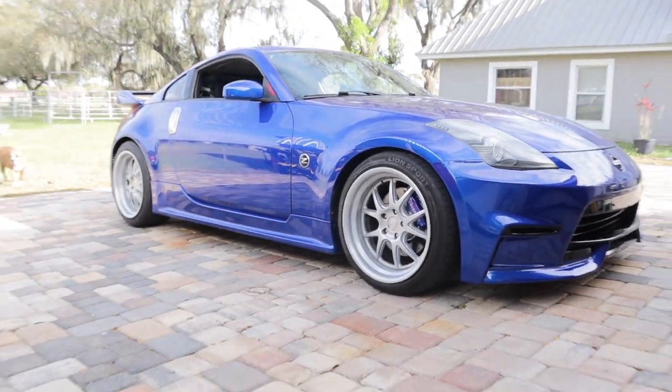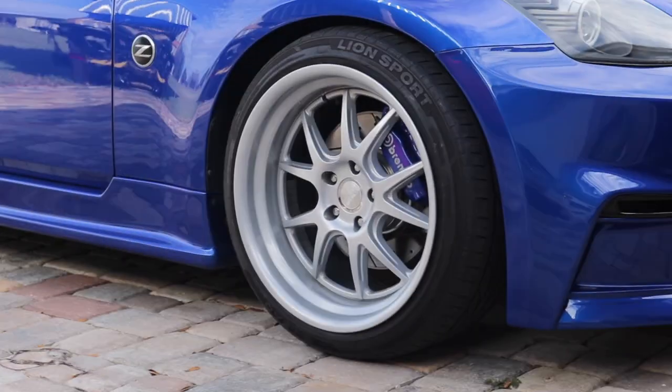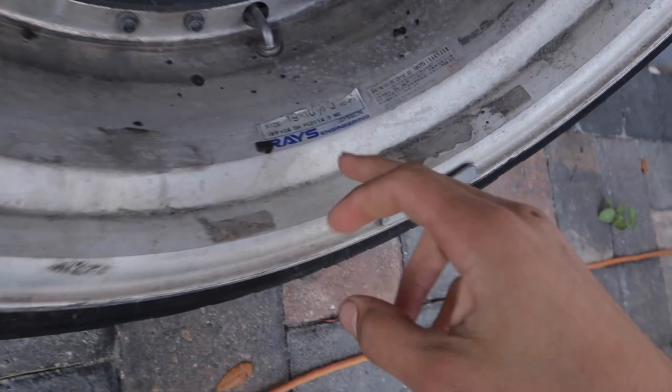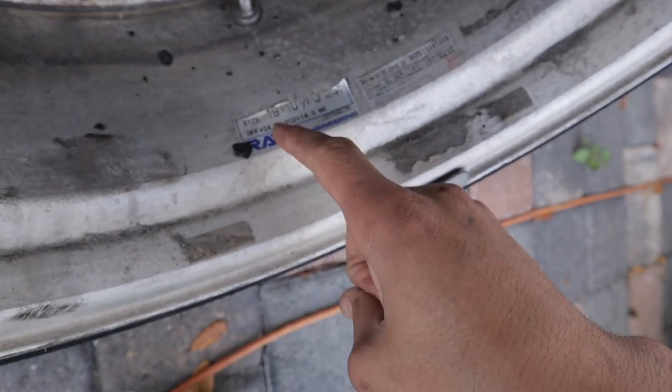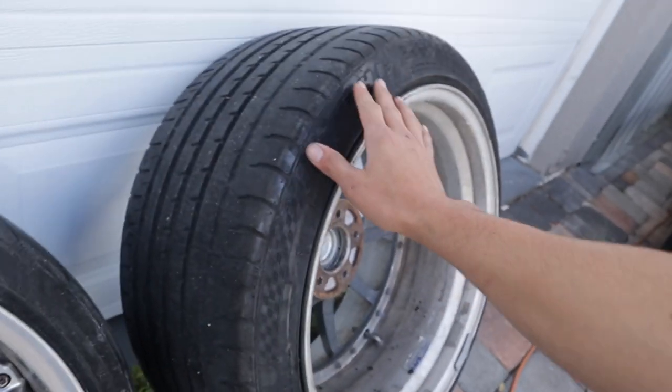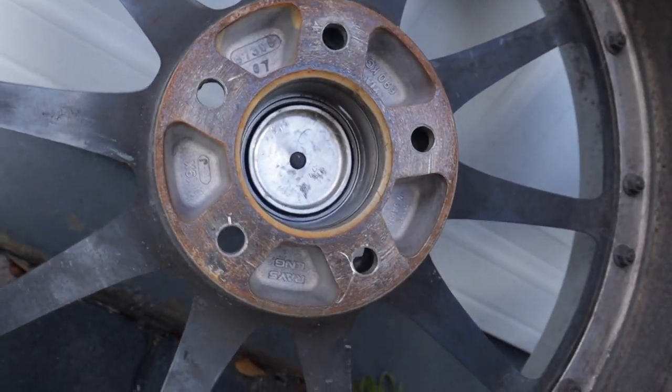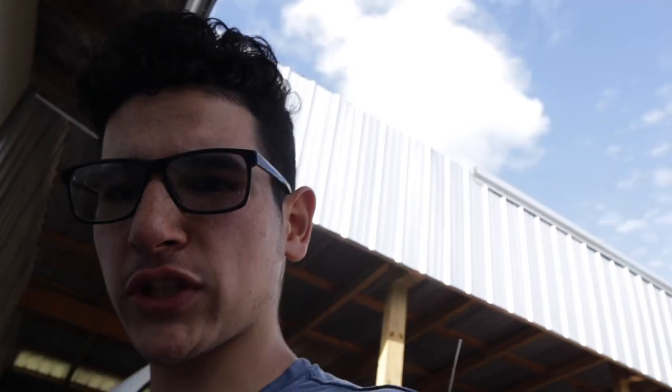But before we do anything, I think we should just throw them on the car and see how they look. I'm pretty sure they're going to look really good. One thing I am hoping for is that the front caliper is clear. The specs: they're 19 by 10 and a half, offset is plus 24 — that's the rear. For the front, let's just assume it's going to be like a 19 by 9 or 19 by 8 and a half. There's no sticker or label that shows the width of the wheel, so I don't know what the front specs are.